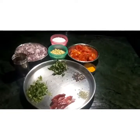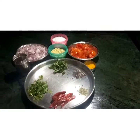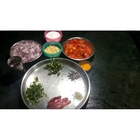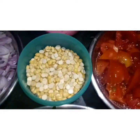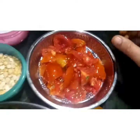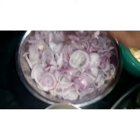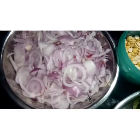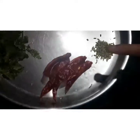This is Bombay Chutney. This is a very easy chutney. If you want to make it easy, you can add 3 pieces of chutney and cut them.